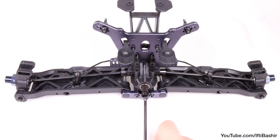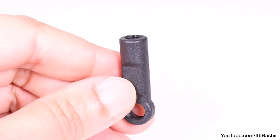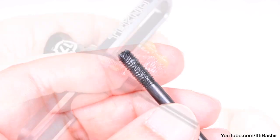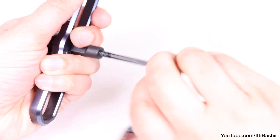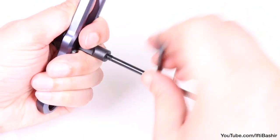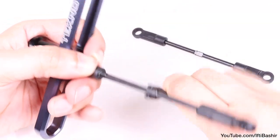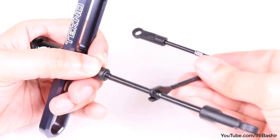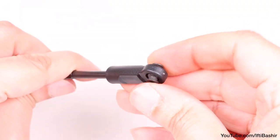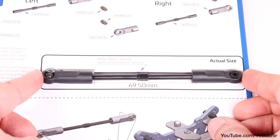With the rear hubs and drive shafts now in place, we need to build our camber links. Insert the turnbuckles into the rod ends — note the rod ends are not pre-threaded, so as we insert the turnbuckles we will be creating the threads at the same time. Apply a small amount of grease to the turnbuckle threads, then push it hard into the rod end as you twist. You may find it easier to use a wrench or the shock tool to grip the turnbuckle. The opposite end is reverse threaded. Take care not to twist the turnbuckle in too far, as you could create a dimple on the inside of the opposite end, which will affect the free movement of the pivot ball. Insert pivot balls into each end of the camber link. If assembled correctly, you should have a 69.5mm gap between rod ends, and there's an actual size diagram in the manual to compare with.